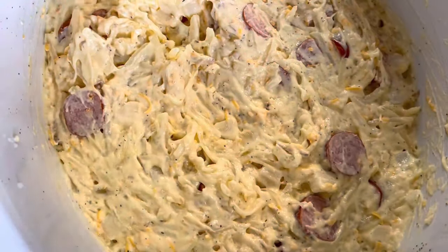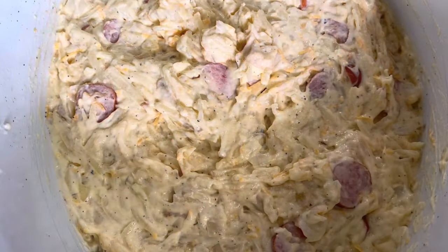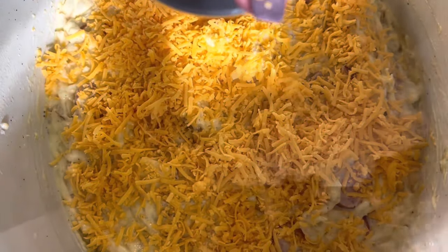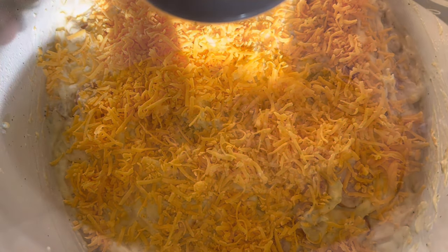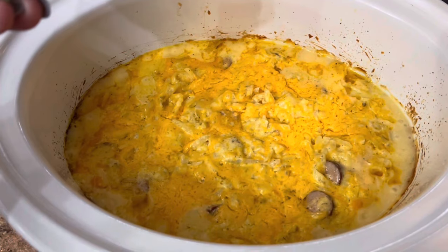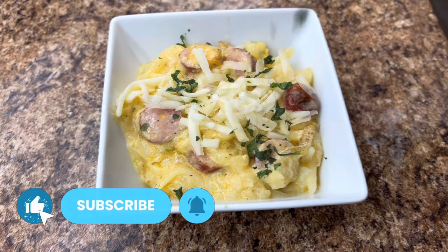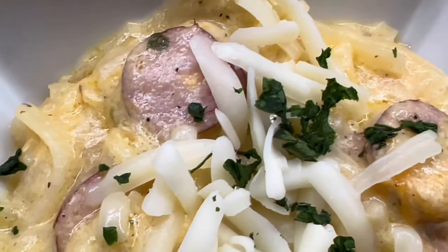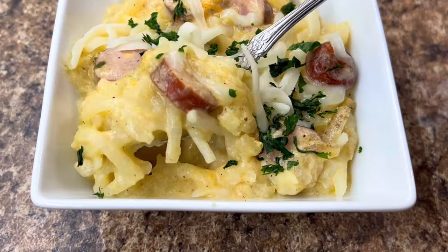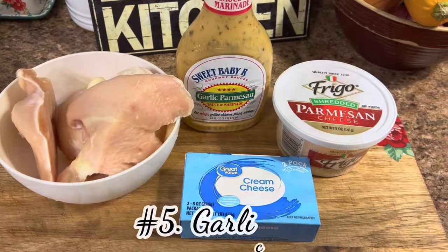Top with about a half cup to a cup of sharp cheddar cheese — more cheese is more better! Put the lid on and cook on low for four to five hours, keeping an eye on it — mine was finished at four hours. This is seriously delicious, definitely give this one a try. Leave me a comment and think about hitting that subscribe button to become part of my YouTube family.